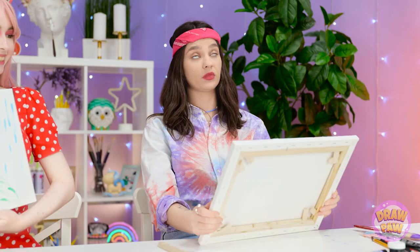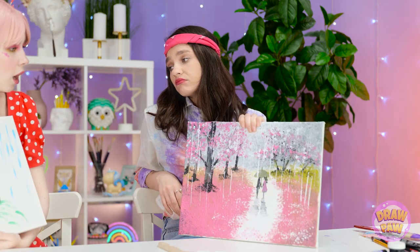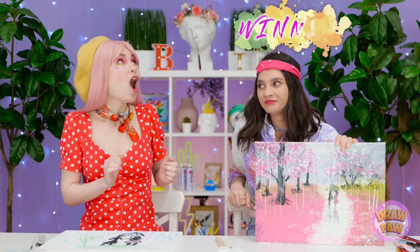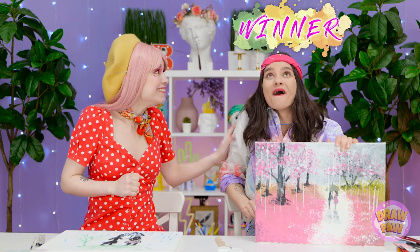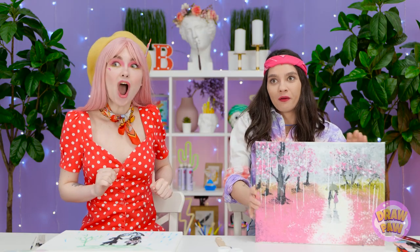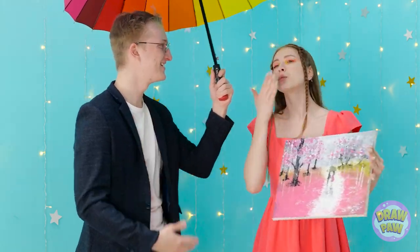Mine sure is! How about yours? Could be better. Do you like it? Wow! That deserves to go in a museum! Really? Guess that makes me the winner! Good job, Jen! Come here! I guess you can have it! It's us, sweetie pie! Ciao!